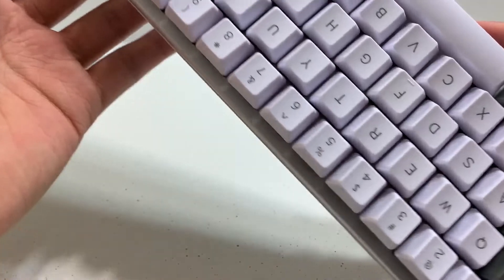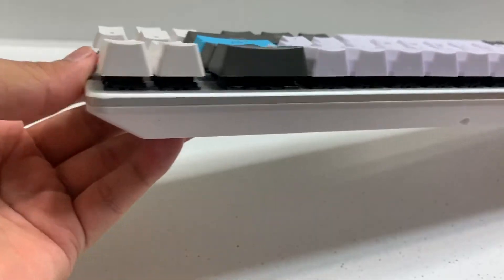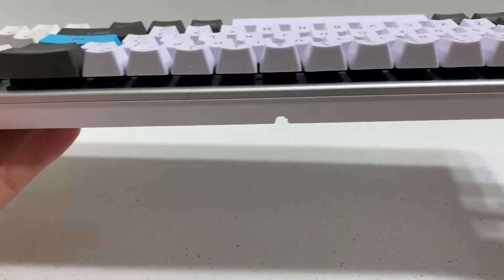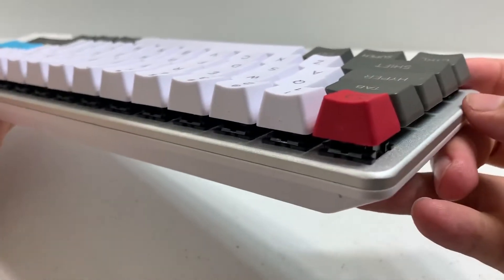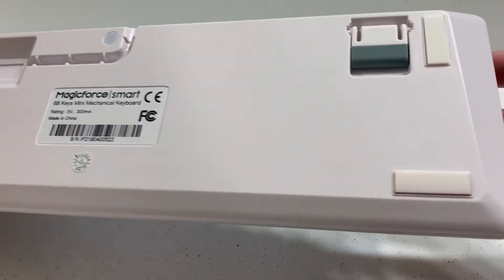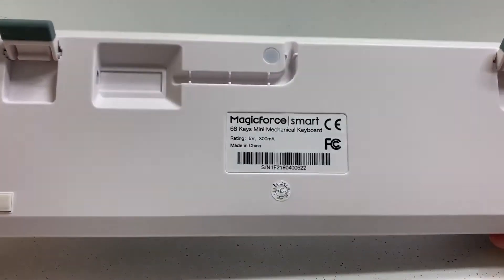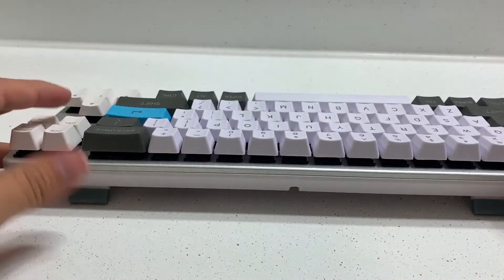The USB port is nicely hidden and it actually took me a few seconds to find, but I like how subtle they were able to make it. They even added a gate for the cable to wrap around so it doesn't overlap with the board. They did use a USB mini here which seems a little bit outdated considering USB micro and USB-C exist, but for $39.99 you really can't expect much or even notice it with performance.